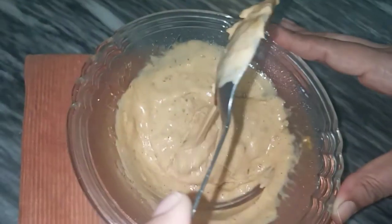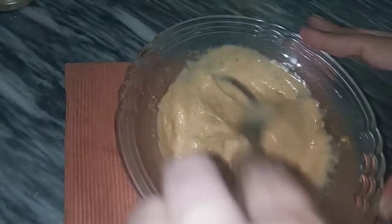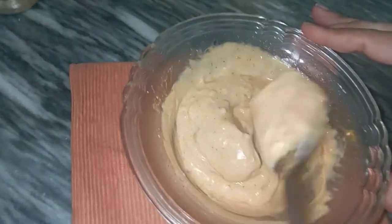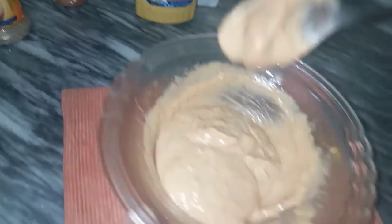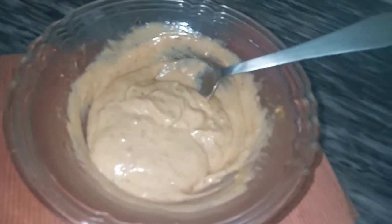This is the final look and texture of the sauce.